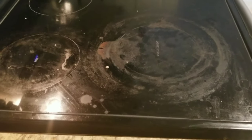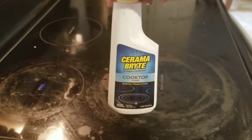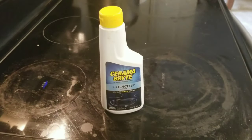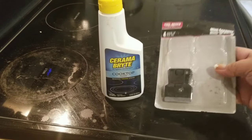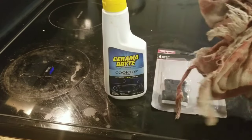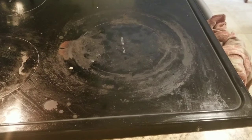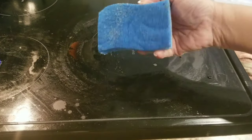Okay everyone, so this is my stove top — you can see all that gunk in there. Basically what I'm going to be using is this ceramic bright cooktop cleaner, and also these mini scrapers. You can also use some towels to use with that as well.